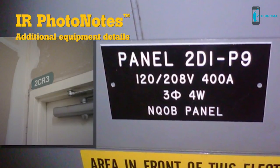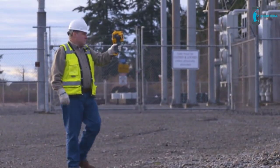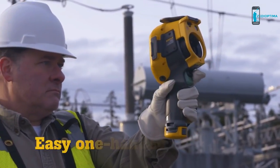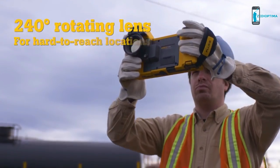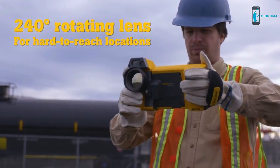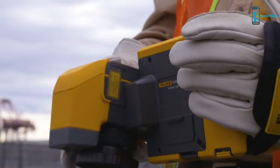You have the flexibility to choose your preferred form factor. The TI 480's pistol grip gives you easy one-handed operation, while the 240-degree rotating lens on the TI X 580 lets you navigate over, under, and around obstacles to hit those hard-to-reach targets.